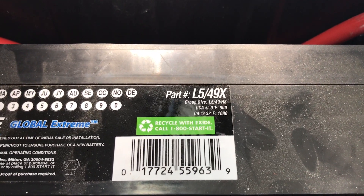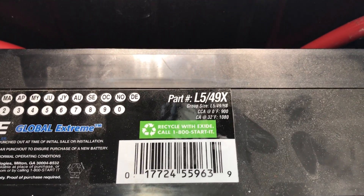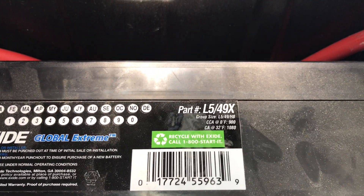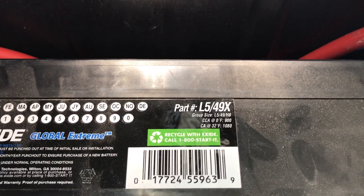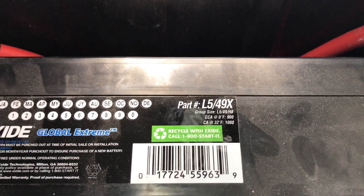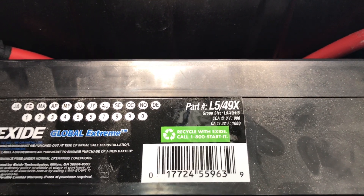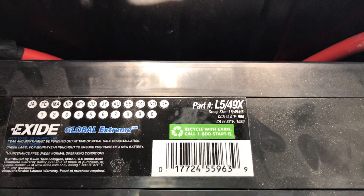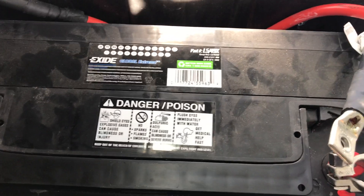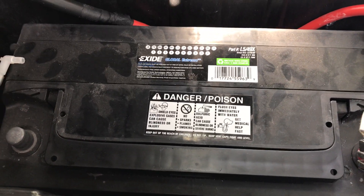The important information is the cold crank amp at zero degrees Fahrenheit, which is 900. That's an important number because the peak crank amp is basically double that, which is 1800. From what I read online, you needed at least 1700 to get this thing to turn over. So in the cold at zero degrees, we should have enough juice. It's the right shape and size — I put the two of them right next to each other and they're basically the same design and shaping.